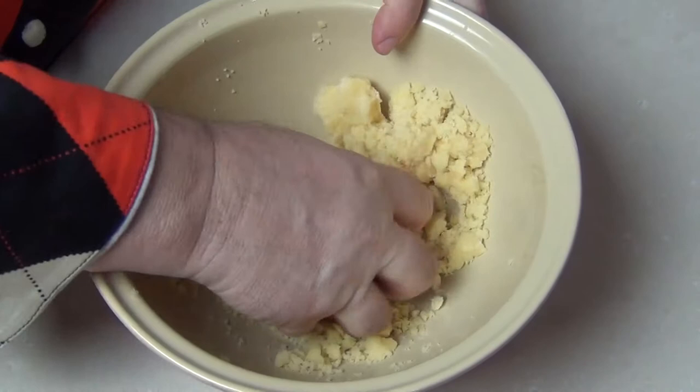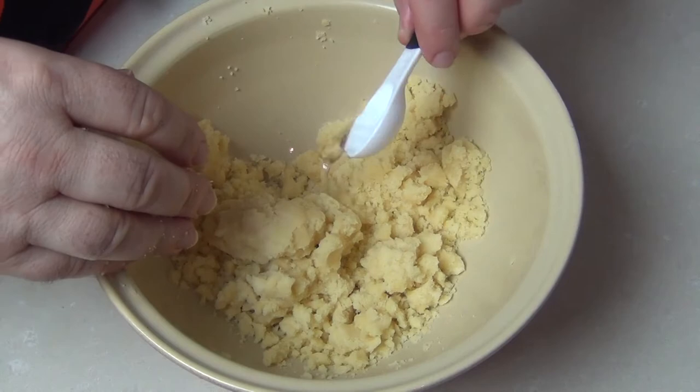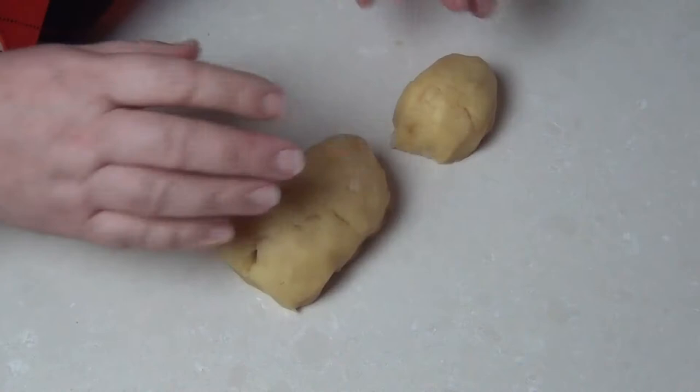If your dough is a little bit crumbly and not binding together well, just take about a teaspoon of warm water and add that into the mix and that'll start to bind the dough together.